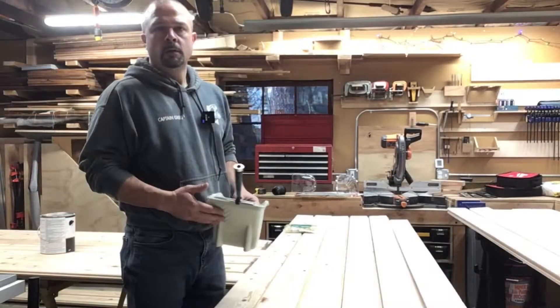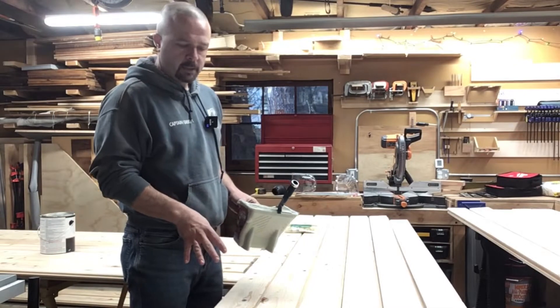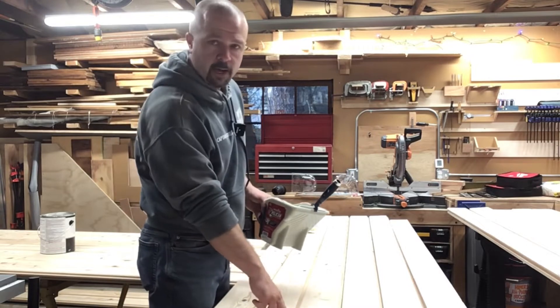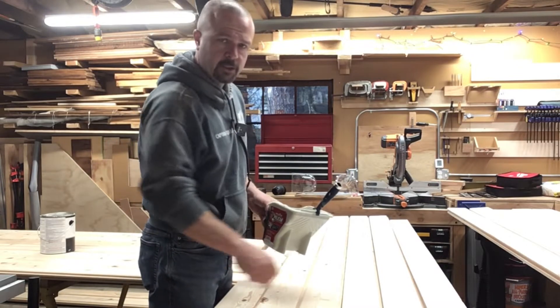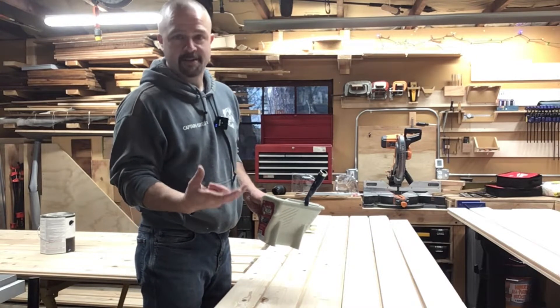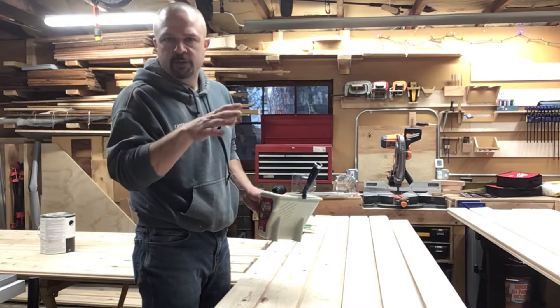Let's get started. An important thing to know about this product is that even though it says it's 2x6, that's the overall dimension — from the outside of the groove to the edge of the tongue. The actual face, the exposed part, the part that you need to do your math on, is only about five inches wide, five and an eighth, give or take.